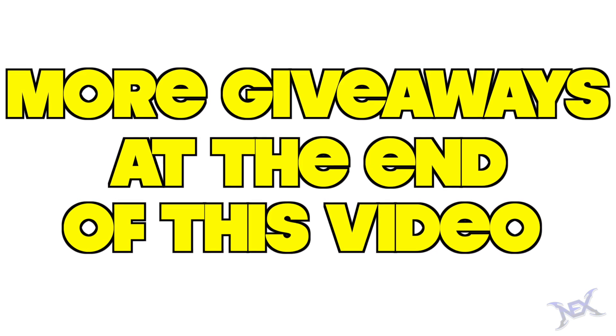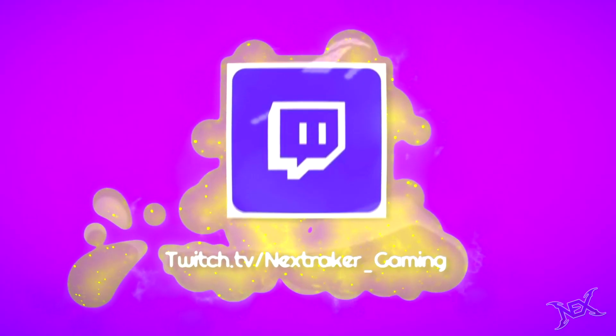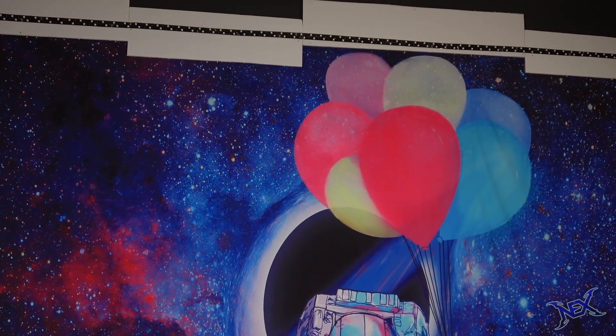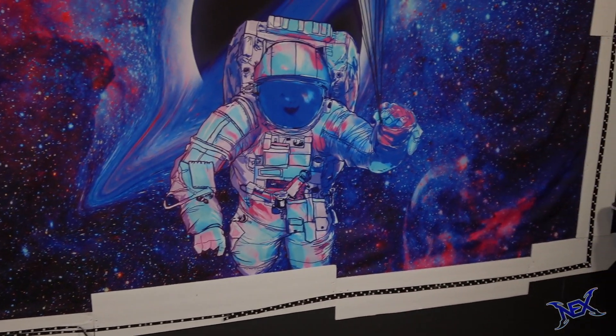Alright, let's get to building this setup. We'll begin with showing the location where the setup will take place, and it'll happen right in front of my epic floating astronaut tapestry.